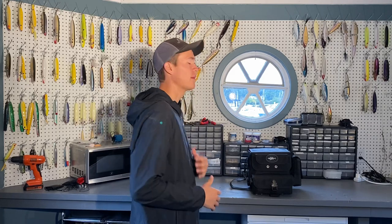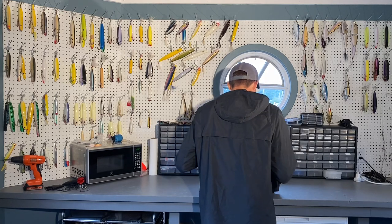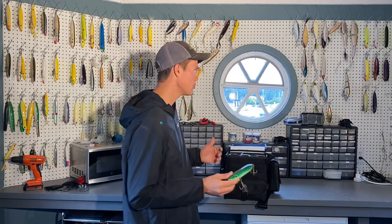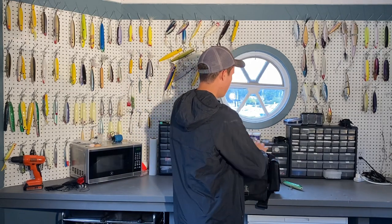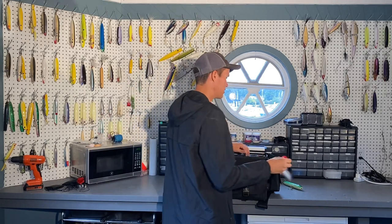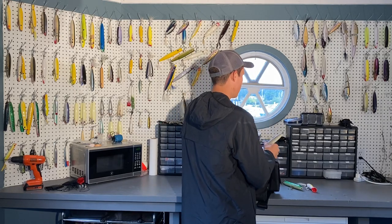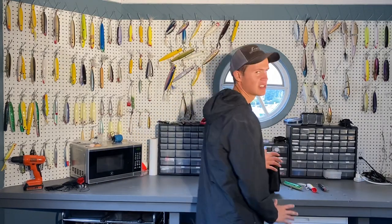I'm going to start with daytime plugs. I do have some bigger spooks in here from earlier in the season — during the summer we fish a lot of bigger spooks — but this time of year we don't necessarily need larger spooks. I do have bigger topwater poppers for when there's a lot of big bunker around. I have some smaller spooks as well, but let's get into exactly what we need for the fall run.